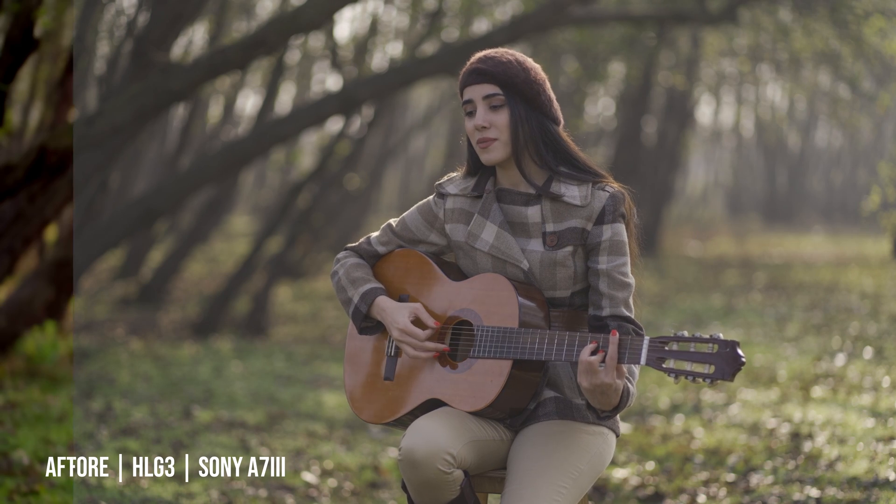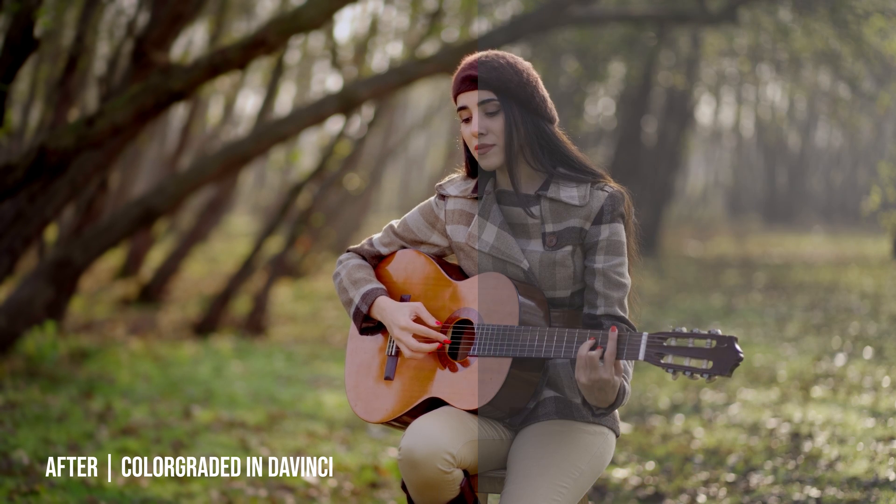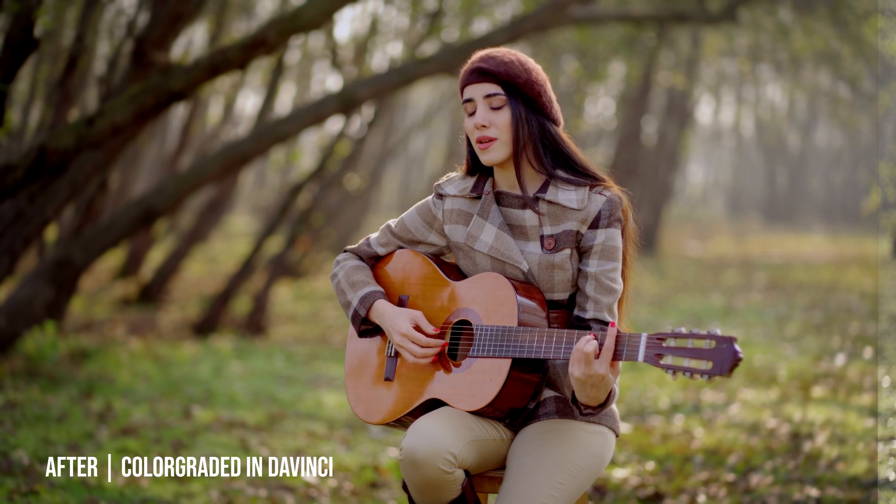Hey guys, Mehran is back with another color grading tutorial. This time, as you requested, I'm going to do the color grading on this cinematic guitar video. It's not a really complicated look — it's actually quite easy. We are not using any parallel mixer or layer mixer, just straightforward color grading, so it is beginner friendly.